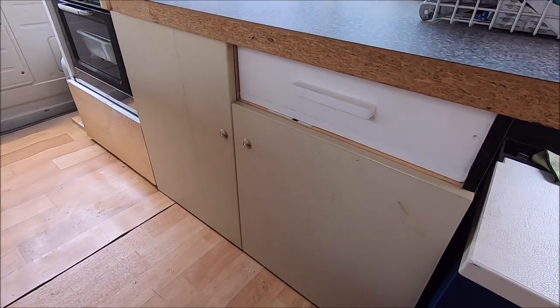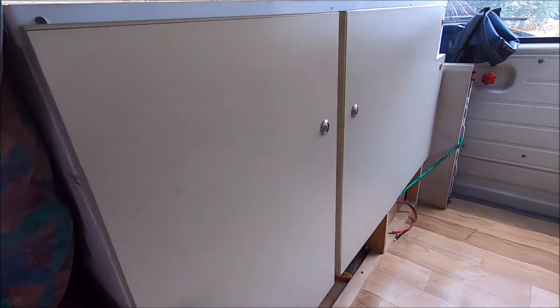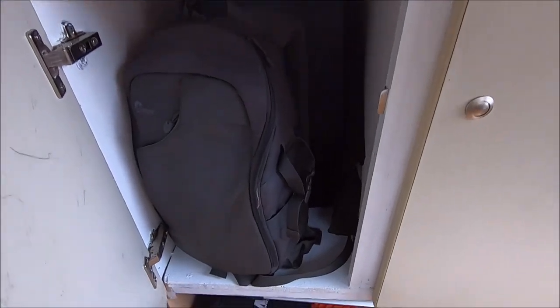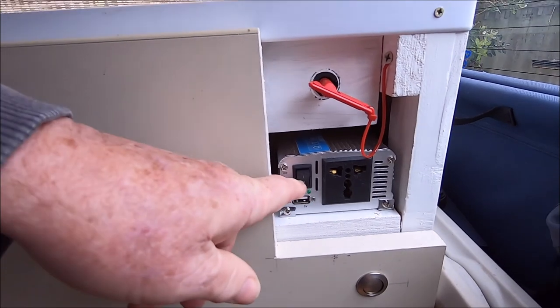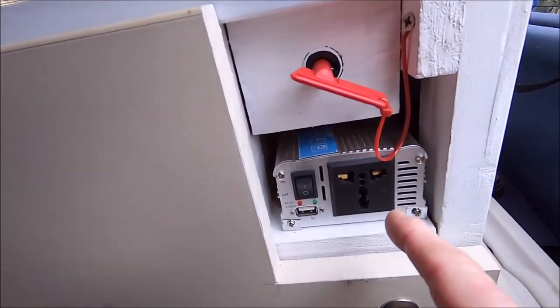We've done a bit of work around the bus. We replaced all the doors — as you can see, we originally had the plywood doors like the one here which has yet to be replaced, and now we have the new doors all the way through. We've put new catches on so it gives us lockable catches. At the moment there's just camera gear and drone equipment in there.